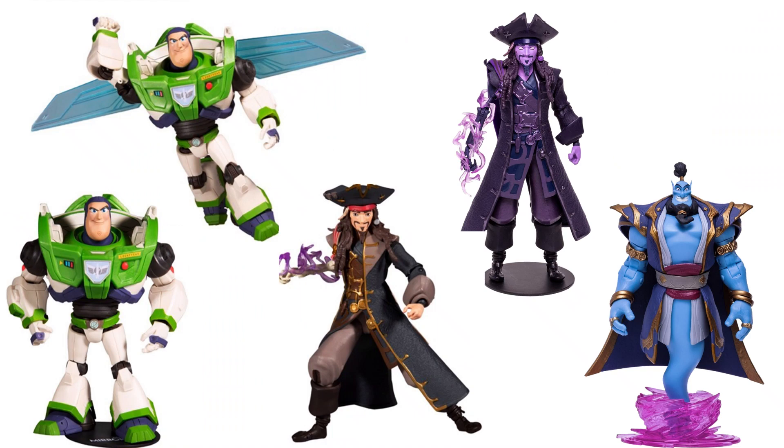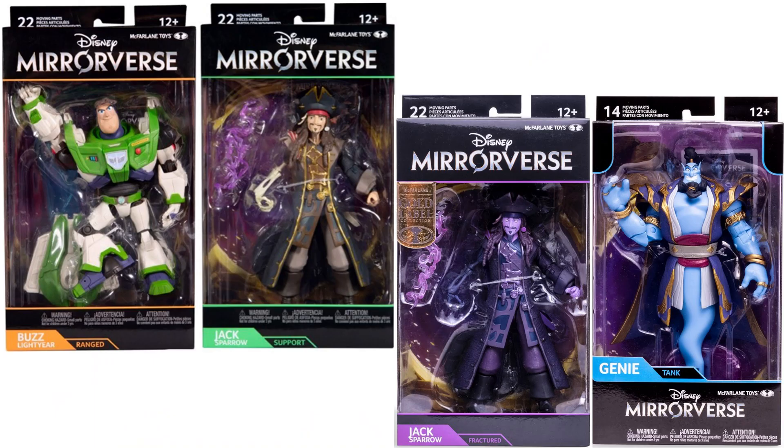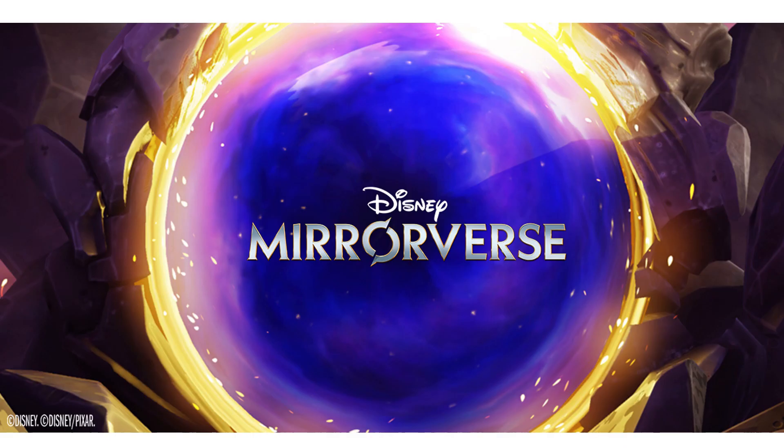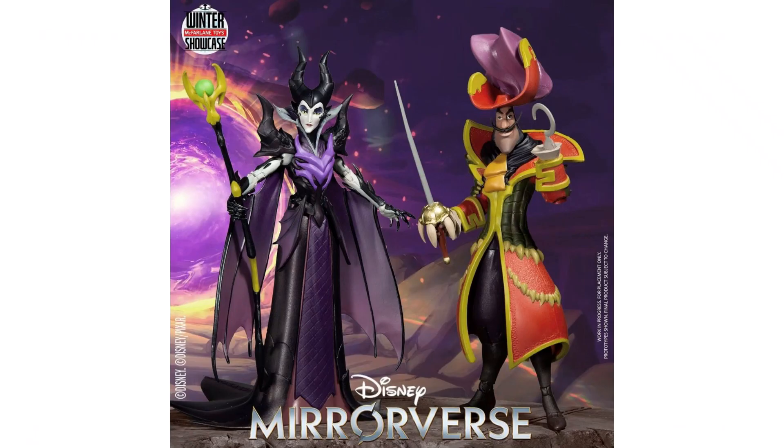And here's all wave 1 and wave 2 7-inch figures loose and in package. During the Winter Showcase 2022 Day 4 encore, they showed off that we're getting some Mirrorverse stuff. First off showing the 7-inch Maleficent and Captain Hook. This wave should also have some 5-inch figures as well, which we'll talk about here in a second.